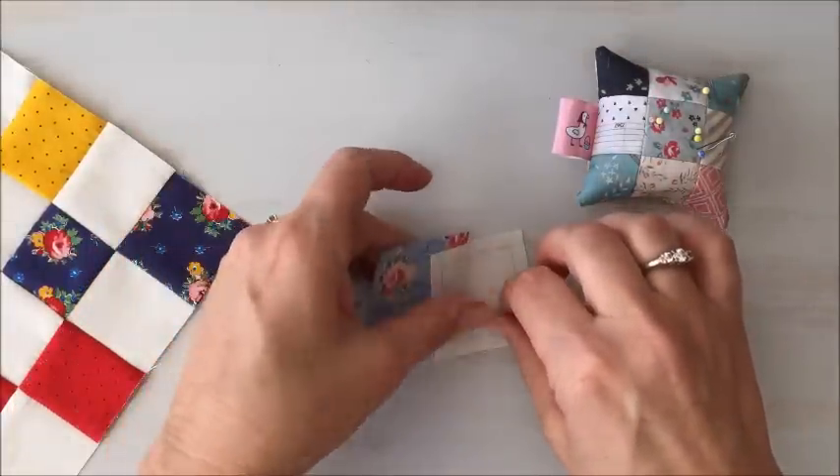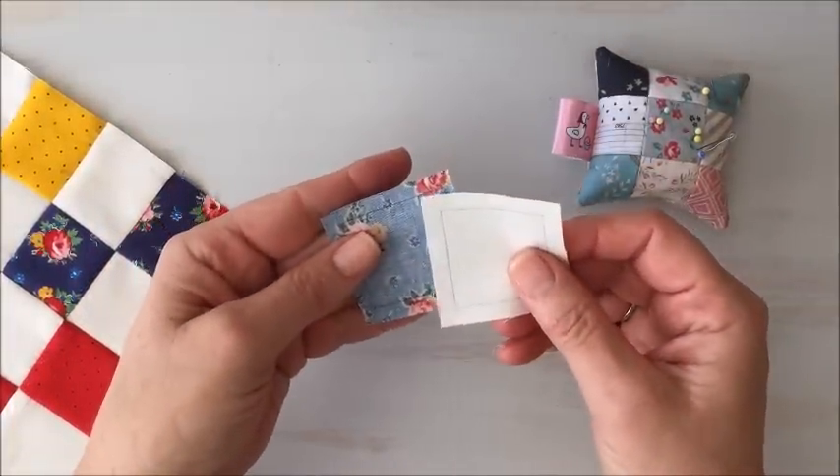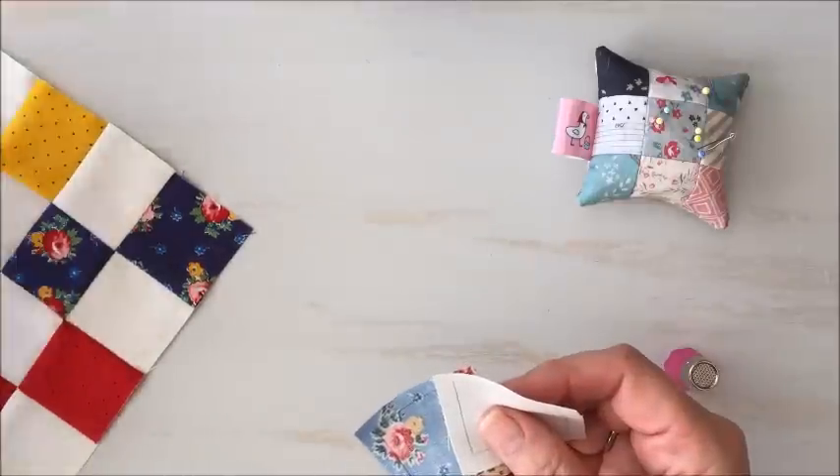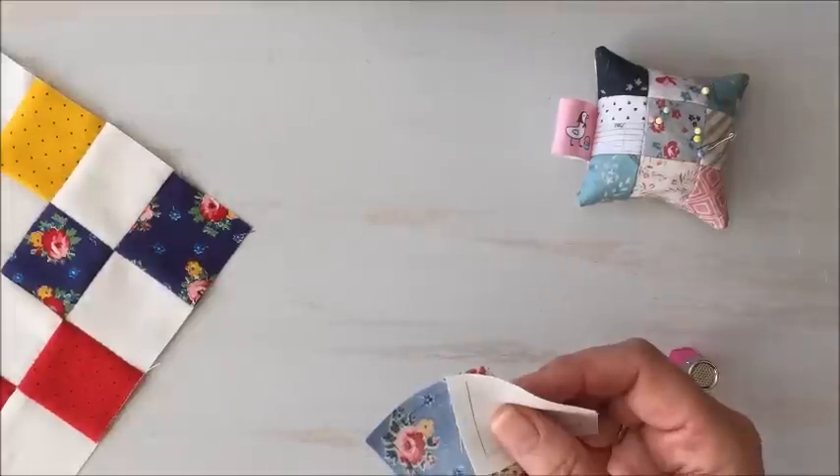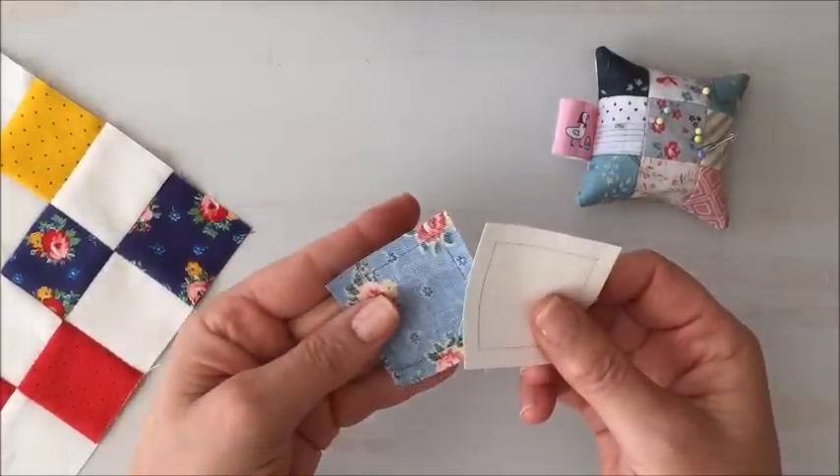Hi, today I just want to show you a little tutorial on how to hand piece a four-patch block. Here we have four four-patch blocks sewn together to make a 16-patch, but it starts with two patches.